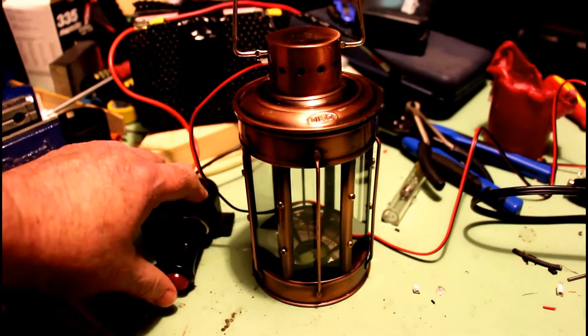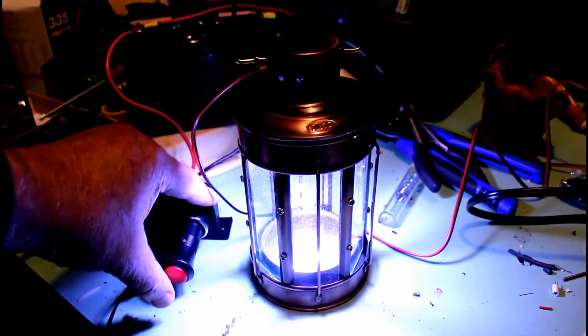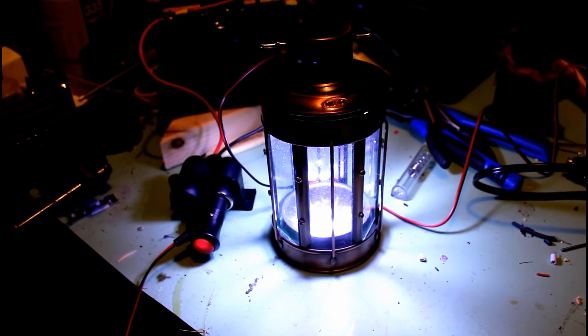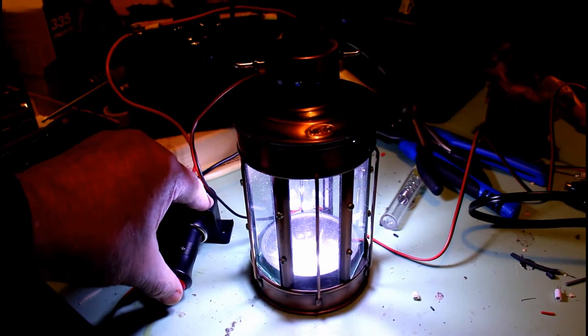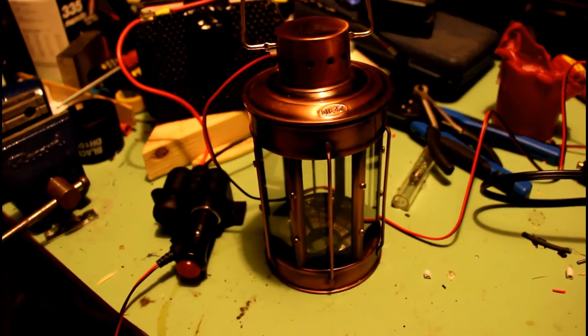I also wired up one light with some other LEDs just for the fun of it. This was a small actual oil lamp that I decided I'd rather have as an electrical lamp. So we've just got one other light to carry along with us — it's kind of cute, so what the heck.